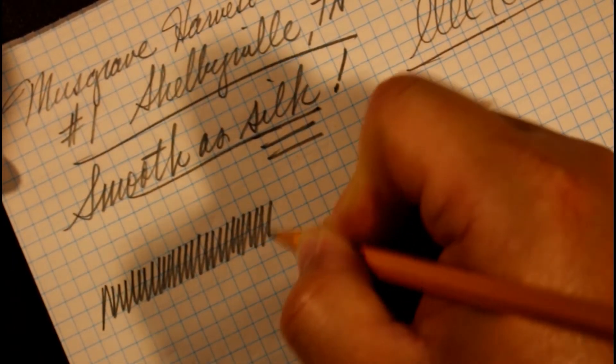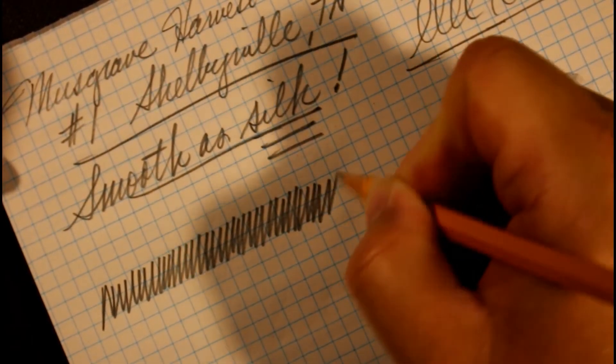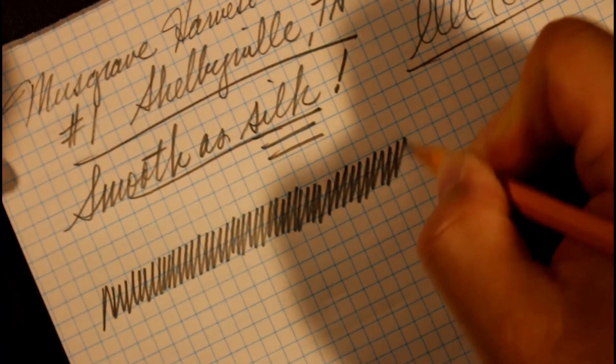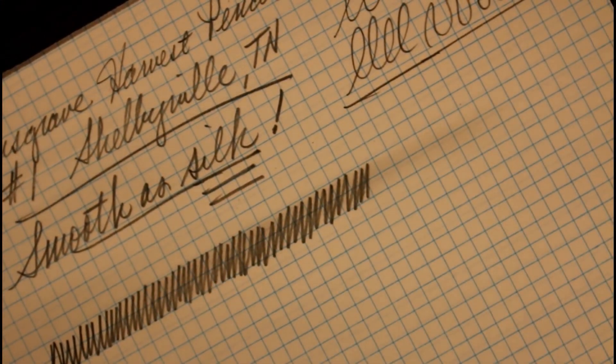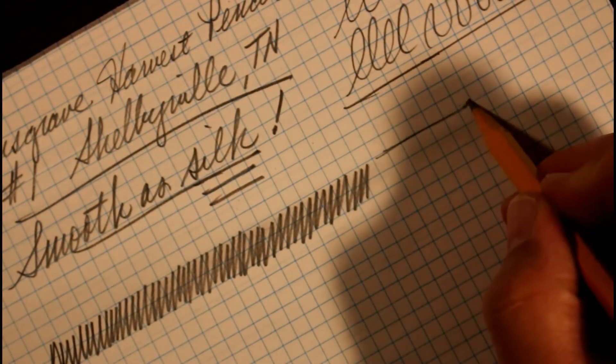Now let's put some of this Musgrave number one Harvest graphite on the page and test the smudge. If you're thinking what I'm thinking, we'd probably expect a fairly dark smudge line — but you know what, not as dark as we might think. It holds to the paper fairly well.